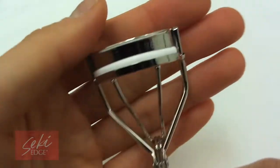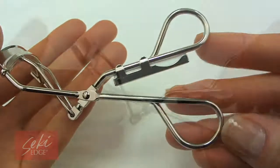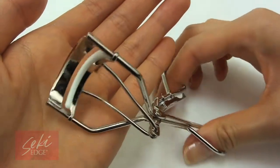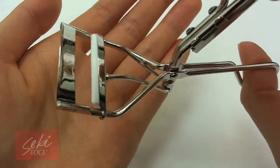We all want beautiful, long, luscious lashes, but part of getting this effect is to have a great eyelash curler. Voted Healthiest Curler by Health Magazine for superior design and construction, the Secchi Edge Metal Eyelash Curler is designed with a wide curl surface to fit your whole eyelash, comforted by